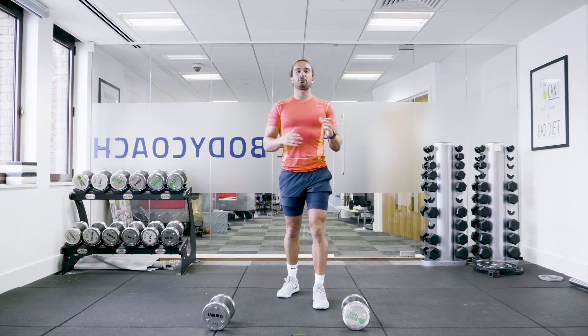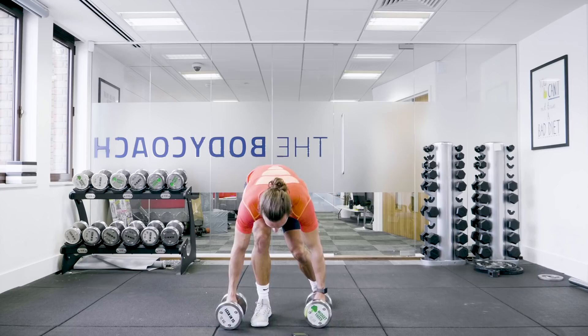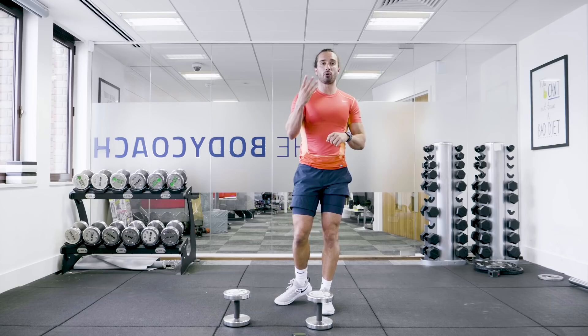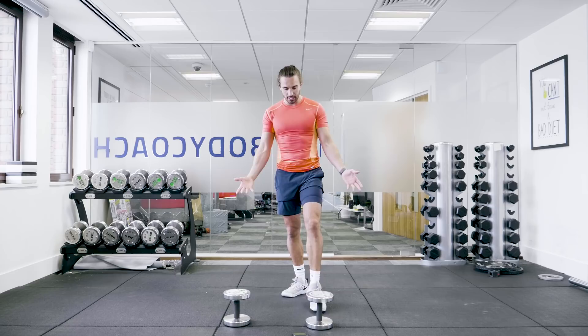Welcome back to The Body Coach TV. My name is Joe Wicks, The Body Coach, and I'm going to put you through a 15-minute workout using a set of dumbbells. I've got 12 kilograms. We're going to keep it nice and simple — you can go heavier or lighter. We've got five moves to do in total, 30 seconds on each one with no rest, then a 60-second rest, and we do the whole thing four times. Just follow along, take your time, focus on technique, and pick a weight that's suitable for you. If 12 kilograms is too heavy, go lighter — it's fine.